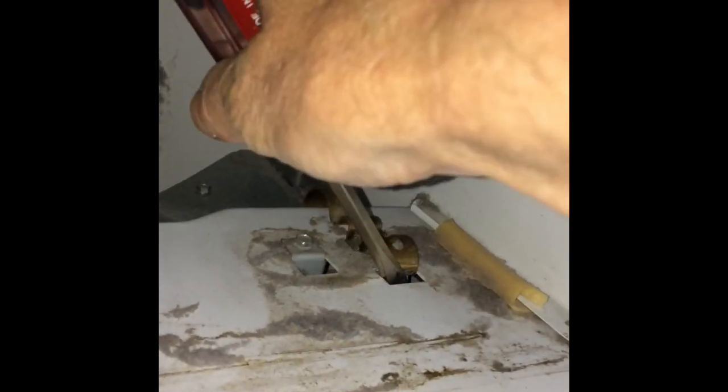Next we'll take off this front panel. It's already been removed right here but there's just three screws holding it in. Here's the front panel. So we get that out of the way, then we have some brass clips here we have to pry up — just use a standard head screwdriver. Push in and push back and it'll pop up that clip.